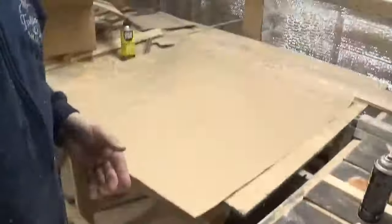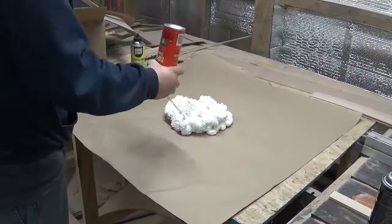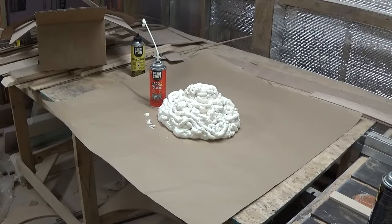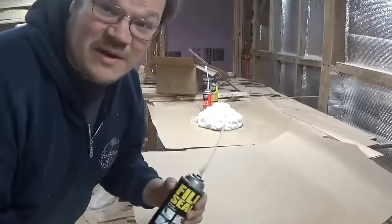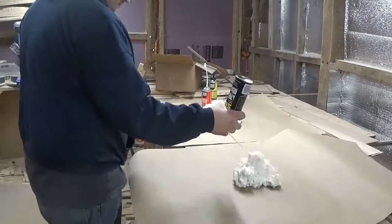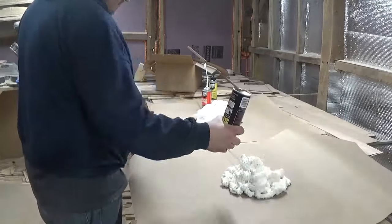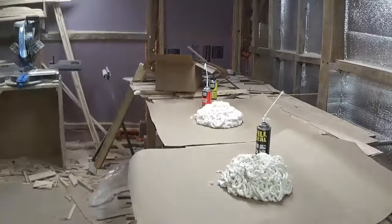Let's unload this can of Great Stuff and see how much is in there. Okay, that's rising in the background — go ahead and fill out the Fill and Seal. I'm going to let these two sit right here for a minute and see how much they rise.